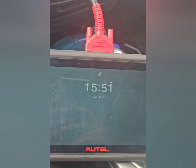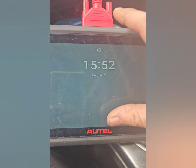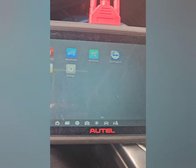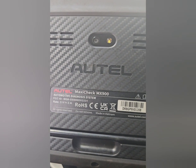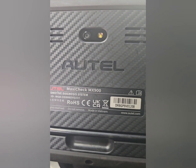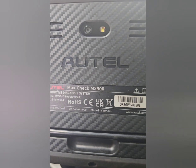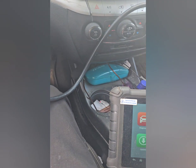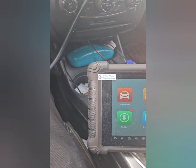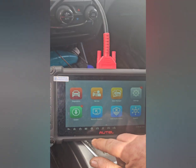Hello folks, in this video we're going to be playing with the Autel Maxi Check MX900. I'm in my 2013 Dodge Journey. I presently don't have any check engine lights or anything like that, but I do want to show you a bit of what this unit can do.